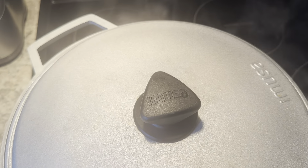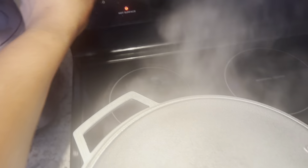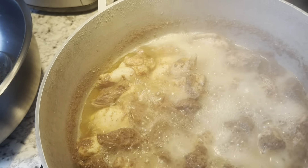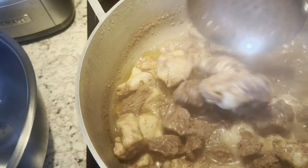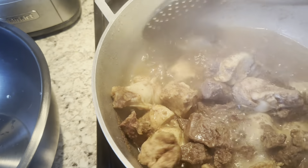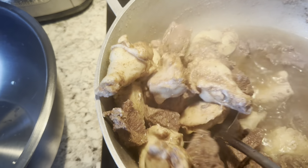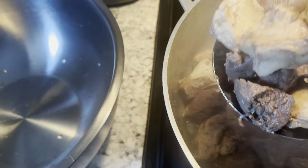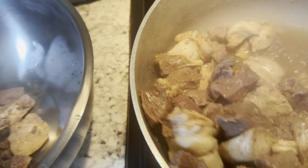Now I have waited for the meat to boil for some minutes, so I am turning the stove off for now. I am getting it out of the pot.